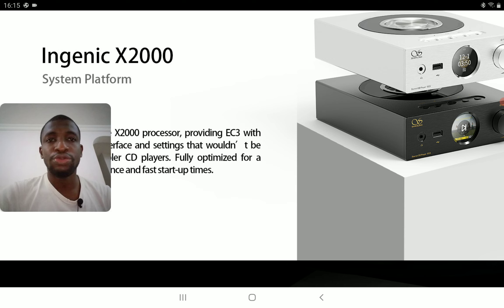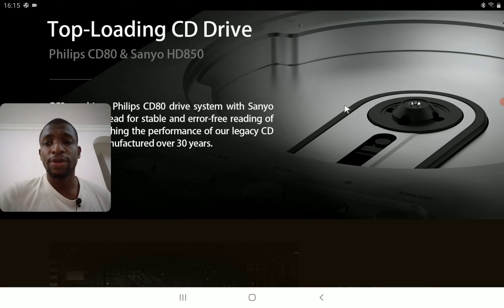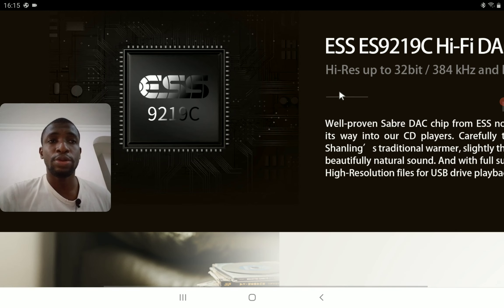In terms of specifications, it only draws around 15 watts from your socket and weighs only 2.4 kg — very lightweight. I don't think a lot of people will have issues moving this around. If you want to hook it up to an amplifier, it works really well with any amplifier.